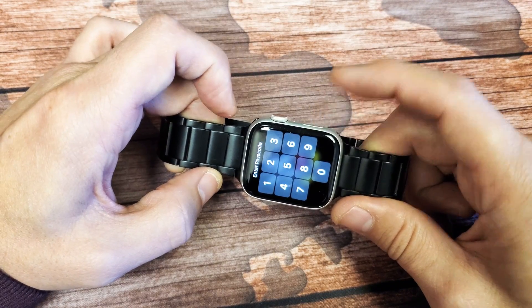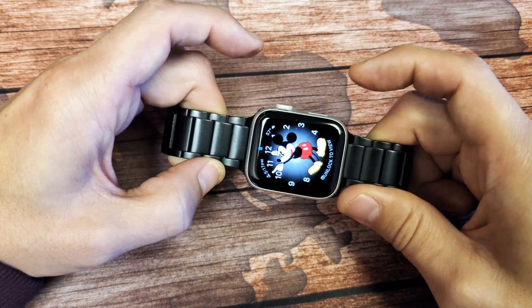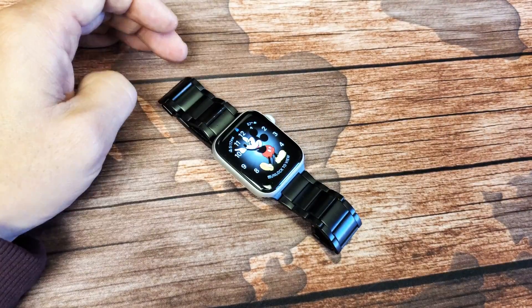For example: side button first, boom, and then crown. Same thing.